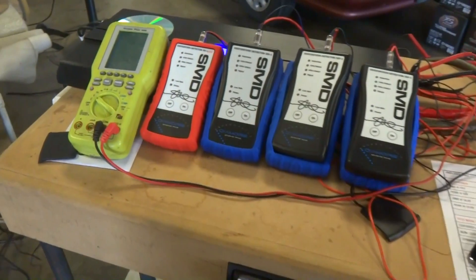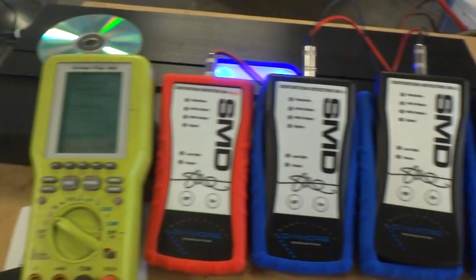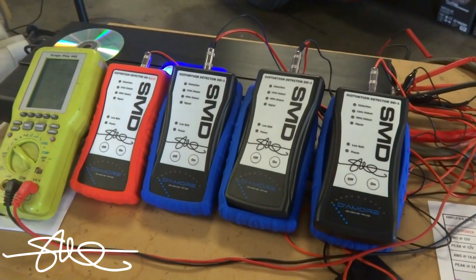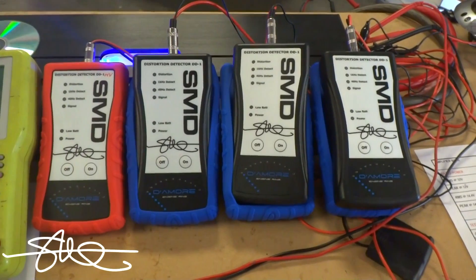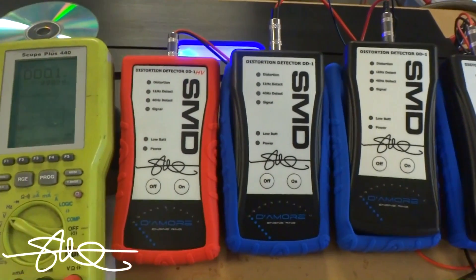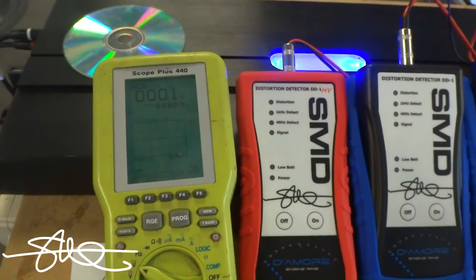Short little video to show you four used DD1s versus an O-scope. I had these recently come back — customers complaining that they don't work right, but I found 99.9% of the time it's user error. Our stuff is pretty solid. So let's go ahead and put these four returned units up against an O-scope and make sure that they all work.